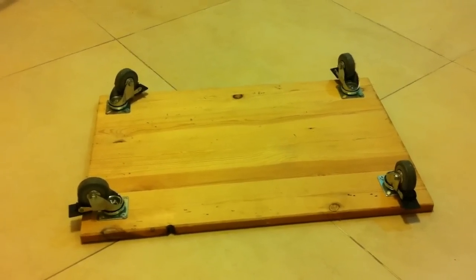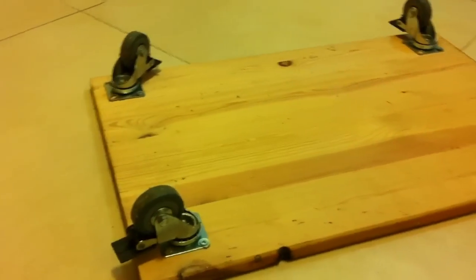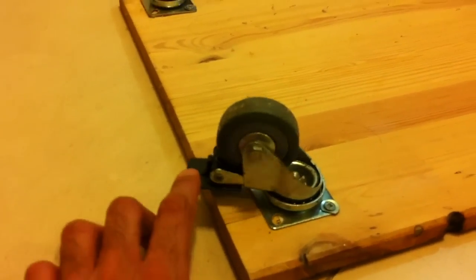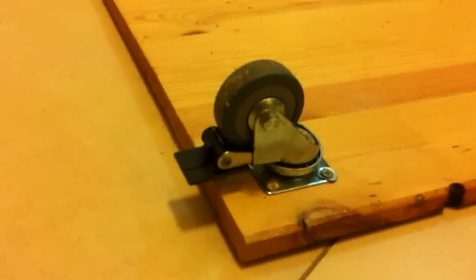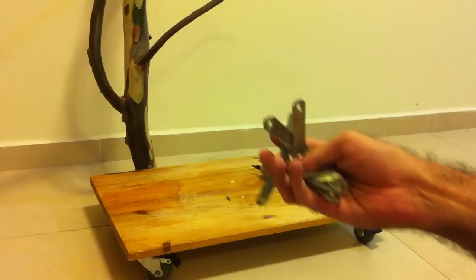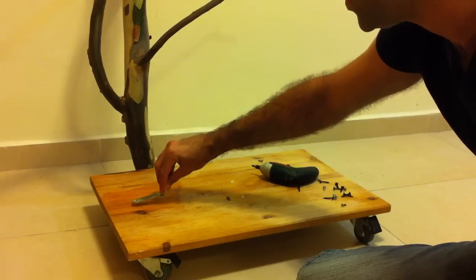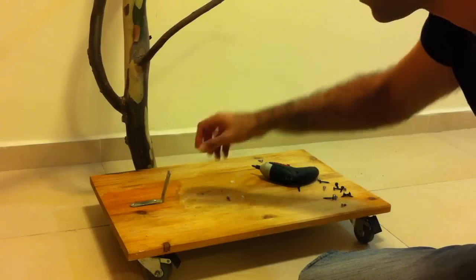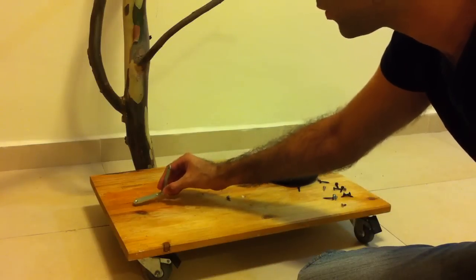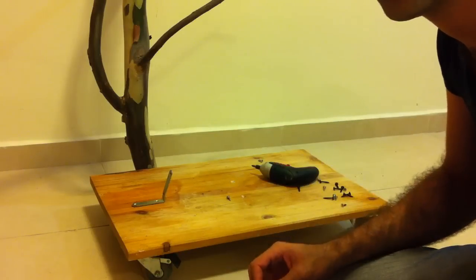Now we need to take this flat wood and put four wheels on it. I would prefer to take the ones with brakes — it would be safer for our bird. Now we'll take the screws and screw down to the base and then to the main tree. My suggestion: think about where you want to put the main tree before you start with the screws — it will be easier for you.